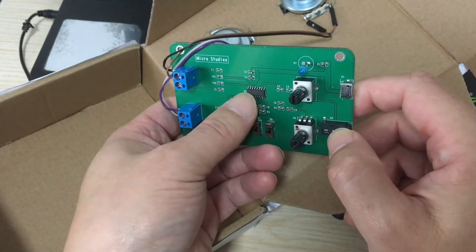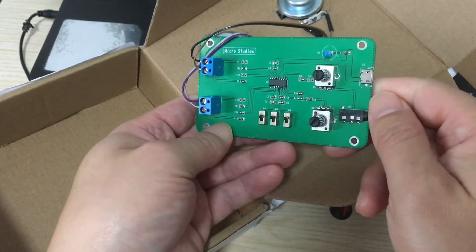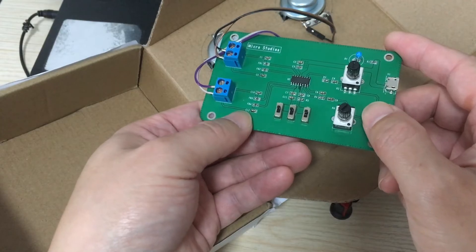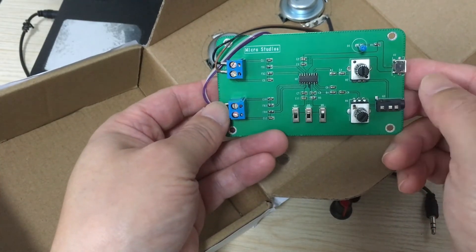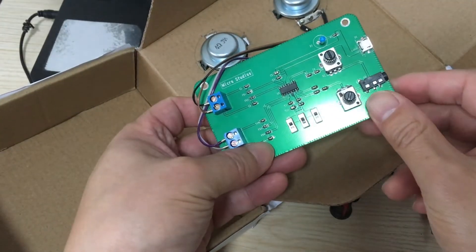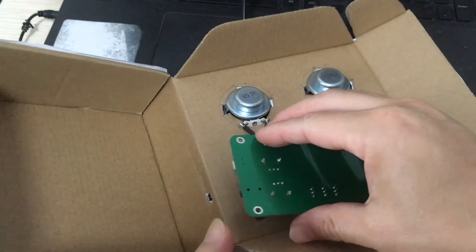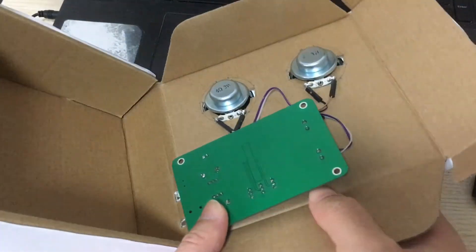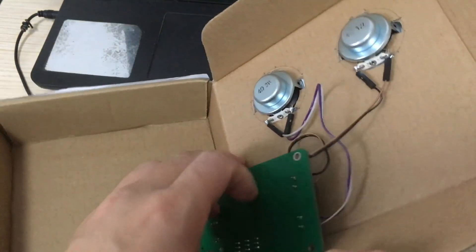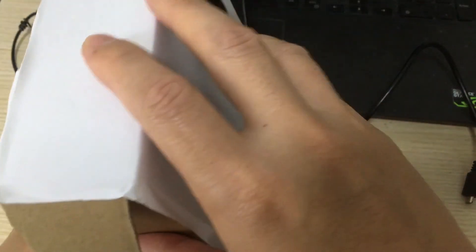This is very suitable for portable devices. If you look at the datasheet, you'll find the circuit is actually very simple and easy to design into a stereo speaker. This is my DIY project. Let's plug it back in, put on the cap, and enclose it.